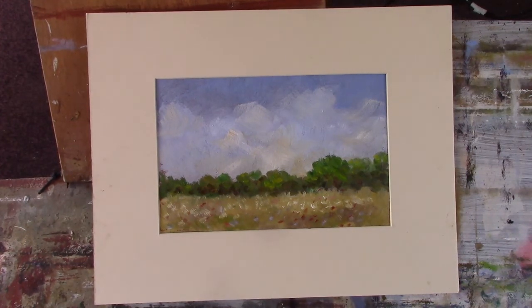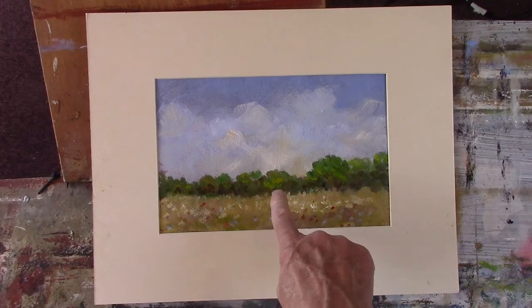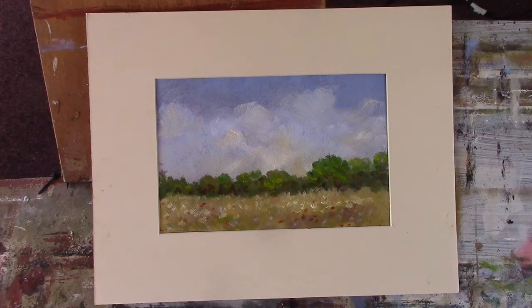I called it fast and loose or fast and free. I use viridian — I don't use a lot of viridian but I don't know why, I love it. It mixes so well with the greens, with the yellow ochre and the cadmium yellow pale. And you add a bit of red to it as well. It's gorgeous, absolutely gorgeous.